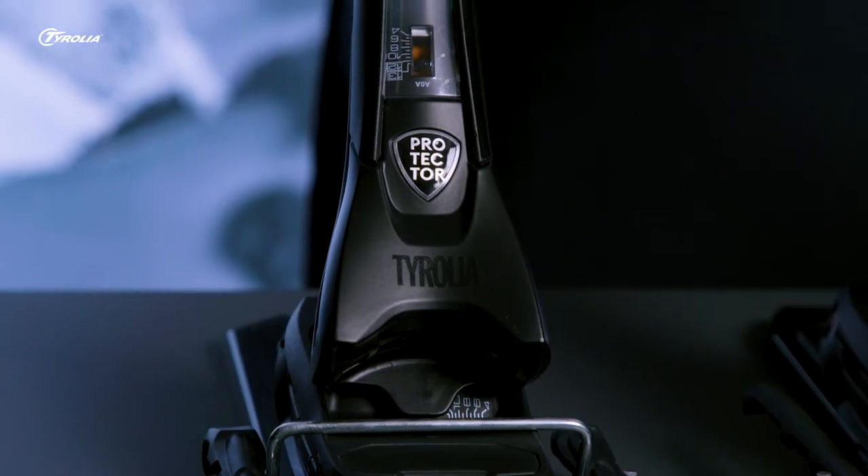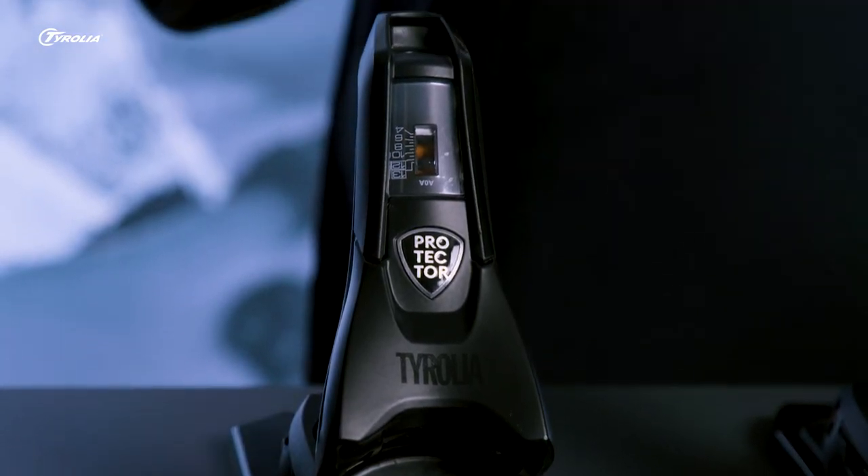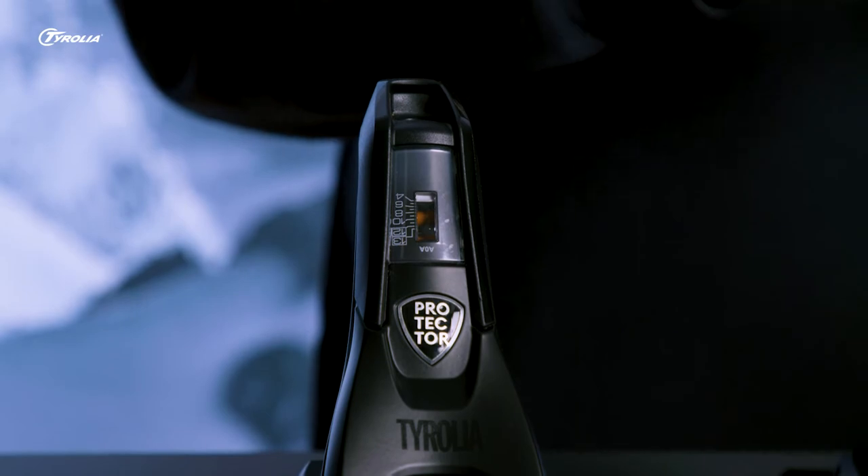This model works with all flat skis as it comes with our proven demo tracks inside the box, which makes it suitable for retail and rental. Thanks to the Multinorm standard, the Protector Attack is compatible with all Alpine, Touring and Gripbox ski boots in nearly all sizes.